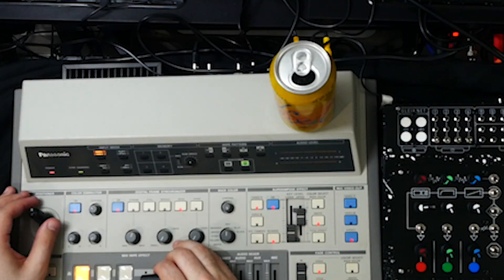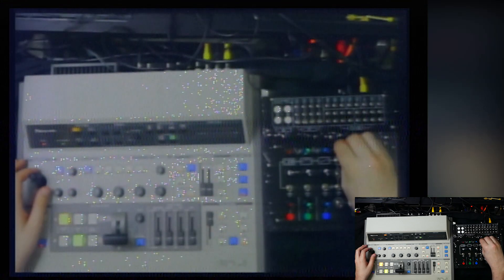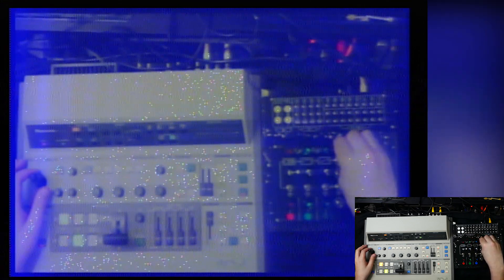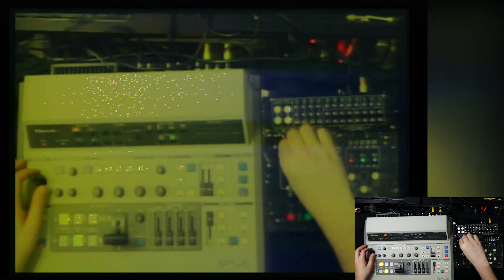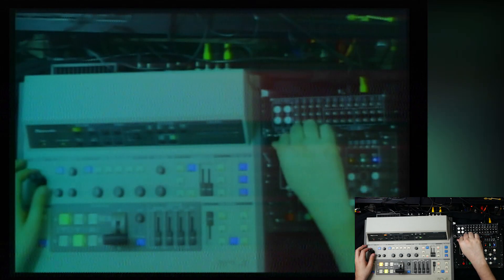I'm looking for sponsor deals. So LaCroix sparkling water, please give me a call, LaCroix — I'm not sure if that's how you say it. Sparkling water. Let's turn the audio amplifier... let's just turn it off. And then if we send these to the color channels, we can get some luma shifting.